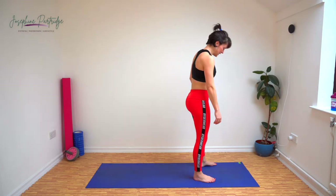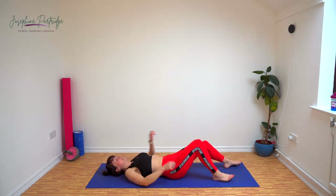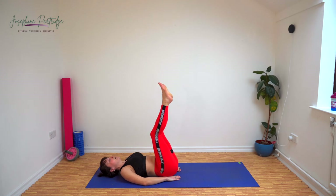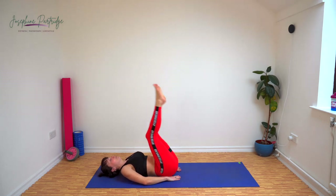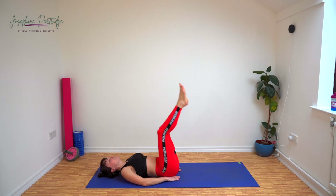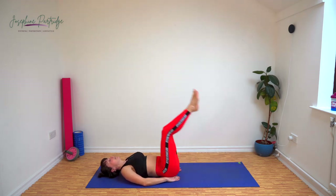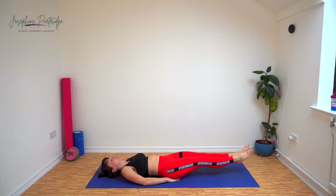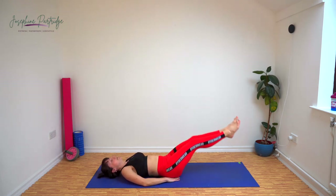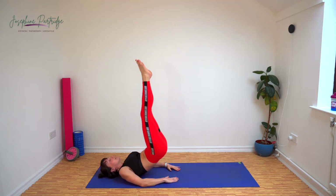Exercise number 23: leg raise and hip lift. Come down onto your backs, hands under your bum for a little bit of support for your lower back, and we're going to lift our legs up. When they get to 90 degrees, push your hips up to the ceiling and slowly lower your legs back down until they're almost touching the floor but not quite. Exhale as you push your hips up. You don't want your feet to come over your head — keep your legs at about 90 degrees to the floor.